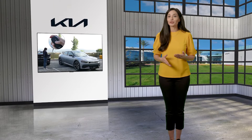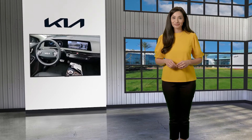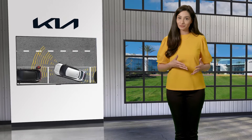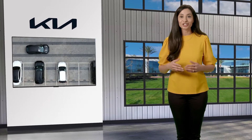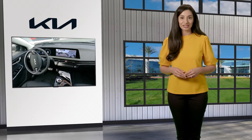Select Kia vehicles come with Remote Smart Parking Assist, or RSPA, which is designed to make parking simpler. Remote Smart Parking Assist uses vehicle sensors to help park and exit parking spaces from inside the vehicle or remotely outside the vehicle by automatically searching for parking spaces, then controlling the steering wheel, transmission, and vehicle speed to park.